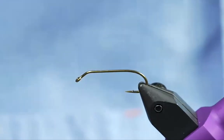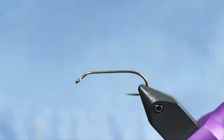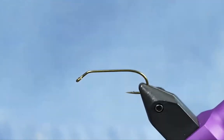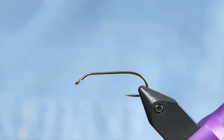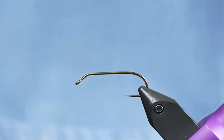First things first — this is kind of an interesting hook. This is the TMC 708 hook, a 2x long hook with a 40-degree bend. The cool thing about this hook is it will make your fly ride hook point up and has a really good gap on it, so you can drag this literally on the bottom of the stream and it's not going to get hung up. You can vary the weight you put on it — I'm going to use a double pupil eye, but you could use anything from a double pupil eye to a tungsten eye or even a brass eye, so you can cover all different depths.